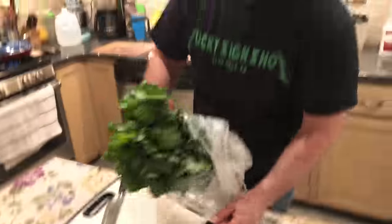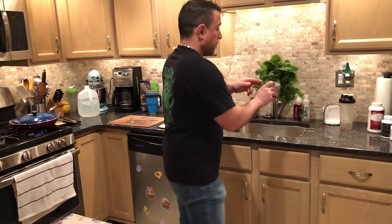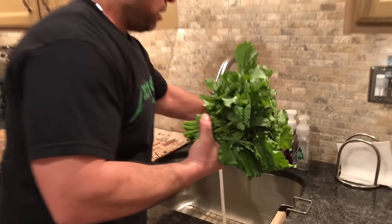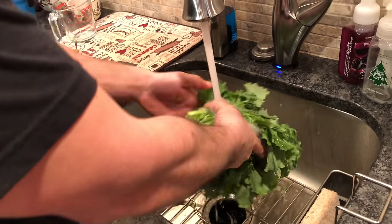The next thing we're going to want to do is rinse this. Personally, I really feel that Andy Boy is very clean to begin with. Just take the head of Broccoli Rabe, keep it together, and thoroughly rinse it out.